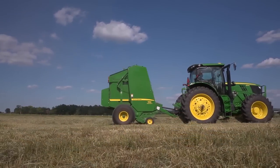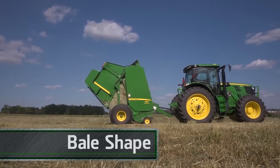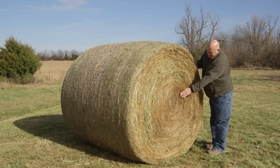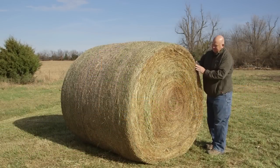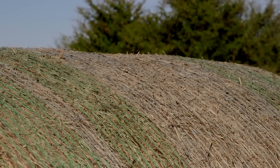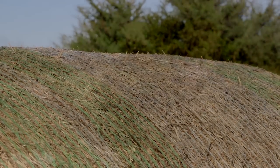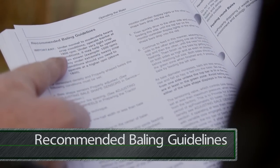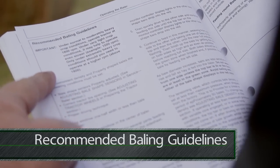First, let's review why bale shape is so important. A solid cylinder-shaped bale with uniform density will shed moisture better, giving you better crop protection. Bales that are straight across the top also store and transport better. Plus, there's uniform pressure on the net across the full width of the bale. To make a uniform bale, follow directions in the recommended baling guide section of your operator's manual.